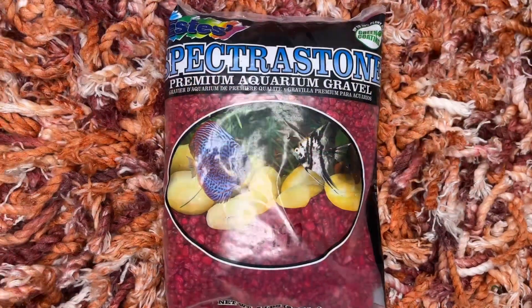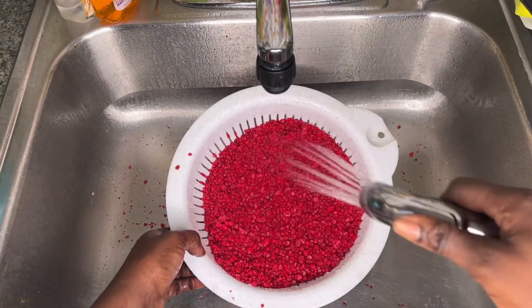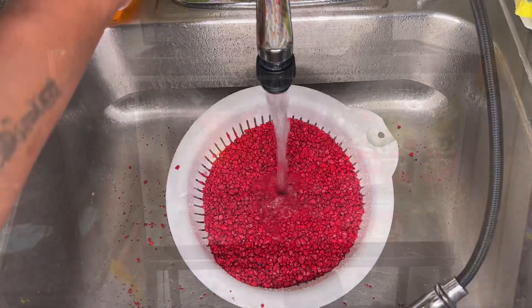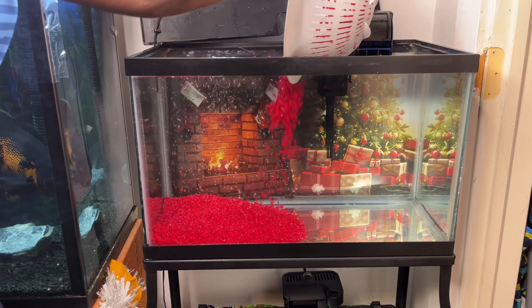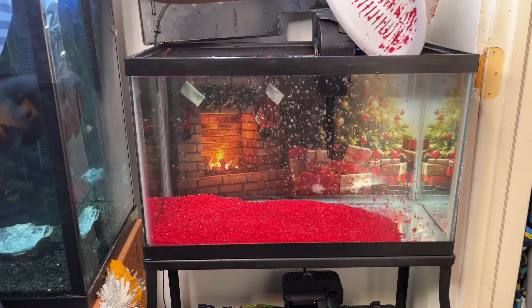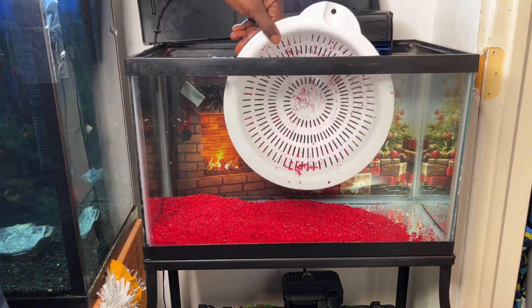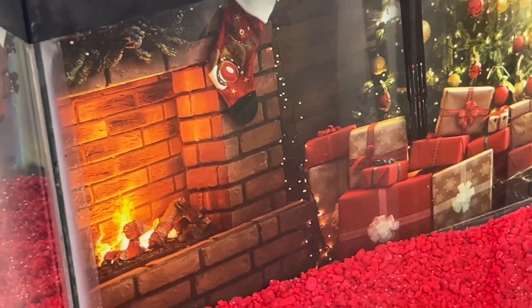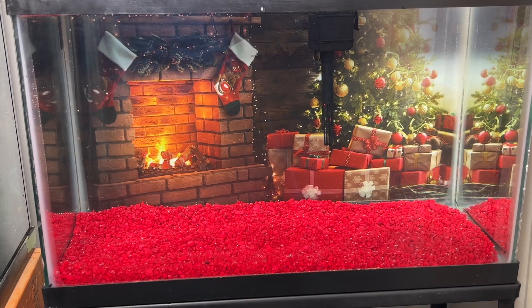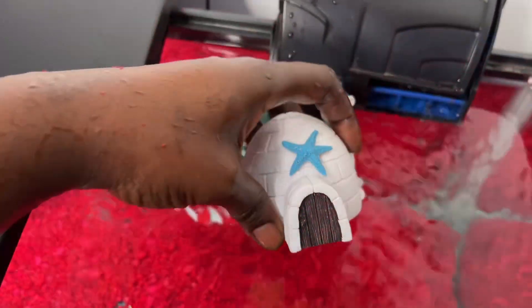Background first — let it drop. There it is, beautiful! I absolutely love it. Now let's get these rocks going. Make sure you rinse your rocks off with cold water, then place them into the aquarium. It's already looking marvelous. Now it's time to add the decor — decor number one, decor number two, and decor number three. It's looking very exquisite.